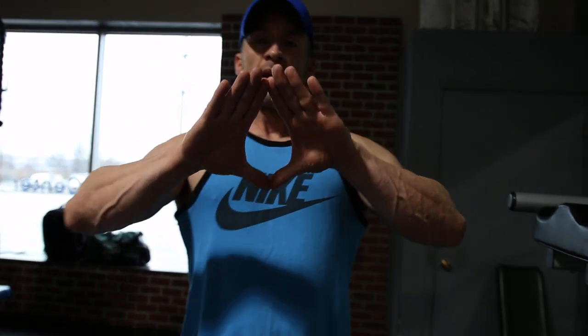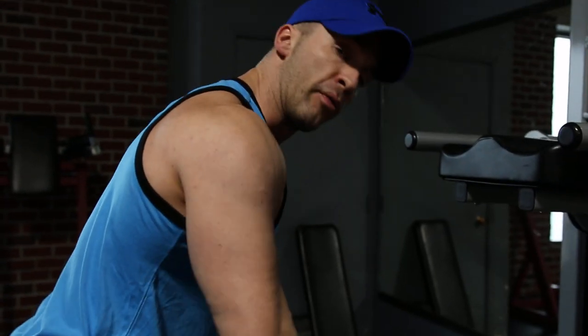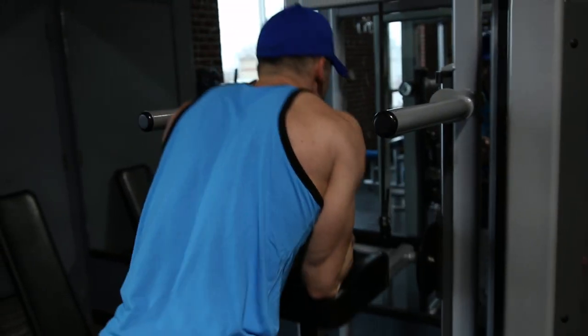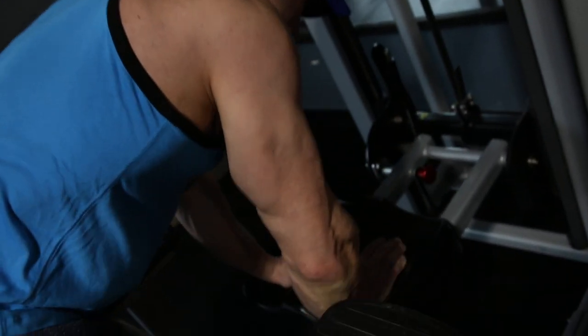I'm gonna put my hands kind of like a close grip push-up, lean over it, and push down — three sets of ten. I'll use my body weight to lower it. Here we go.